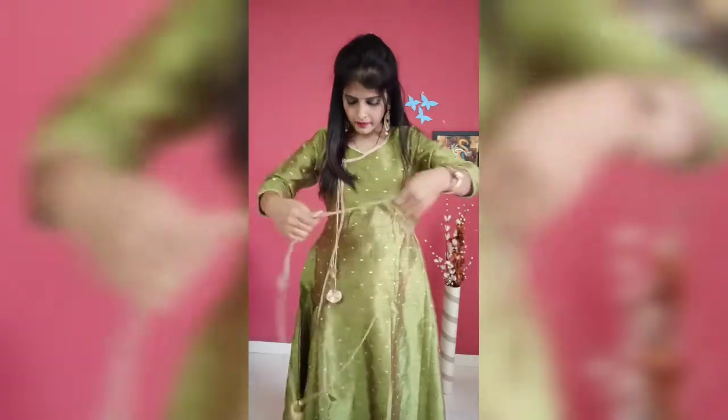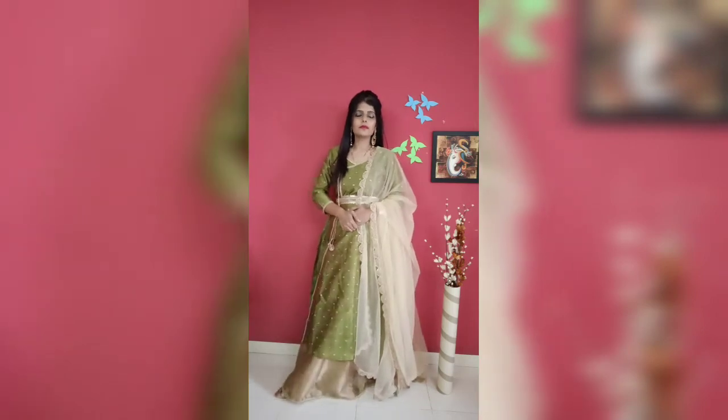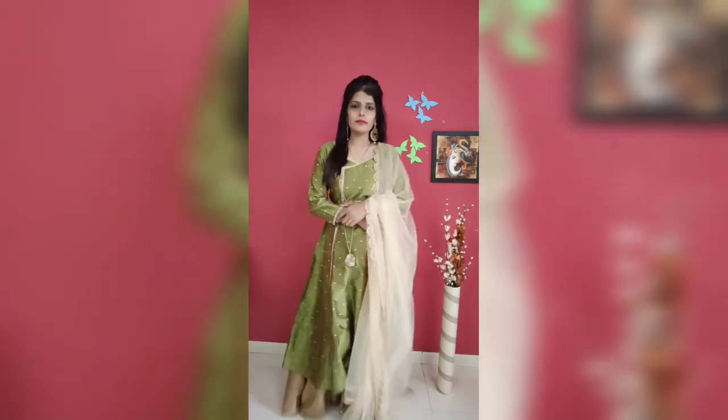So this is my final look. I am tying it with this skirt, and I have my favorite golden dupatta. So this is my final mehndi function look.